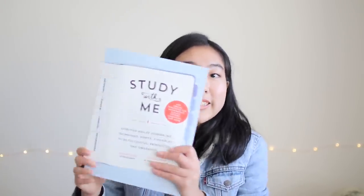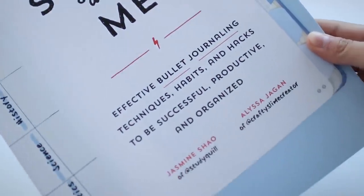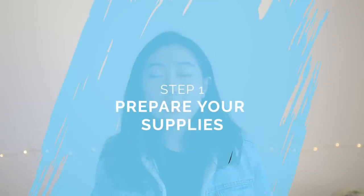By the way, I will go over a lot of the topics that I cover in this video in more depth in my book, Study With Me, which is all about bullet journaling and especially bullet journaling for students. Now that I'm done with that self-promo, let's move on to step number one in starting a bullet journal, which is to gather the supplies you'll need.